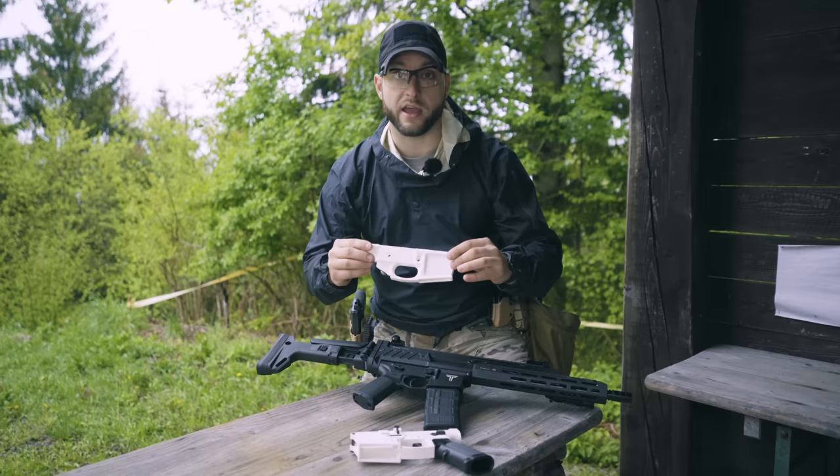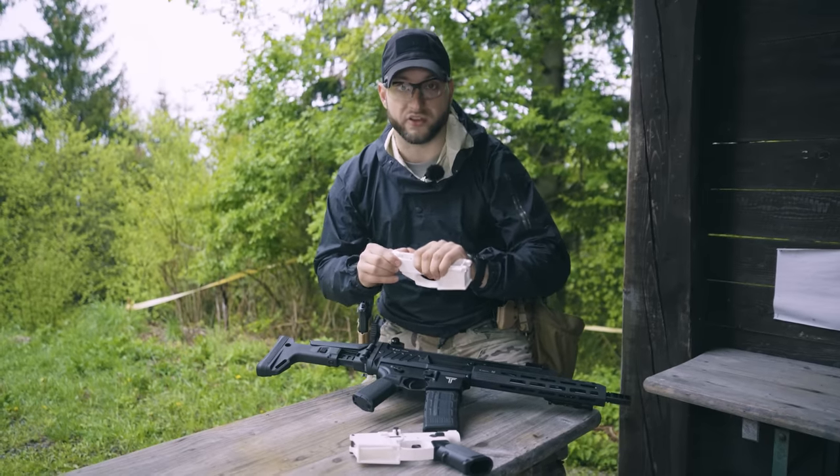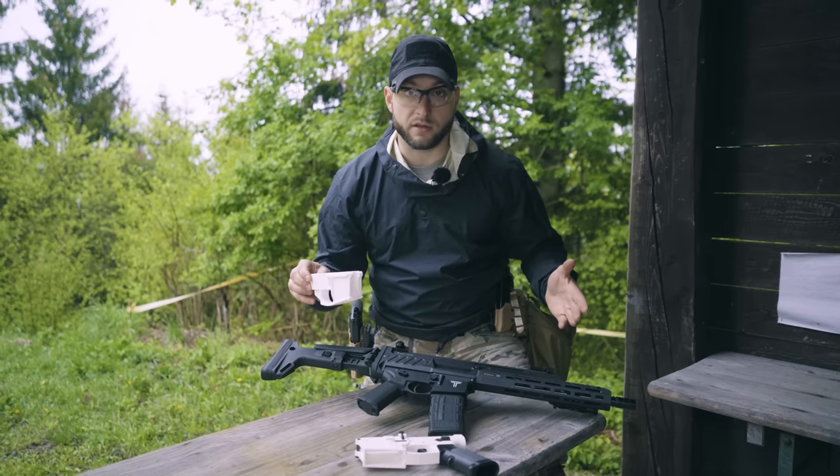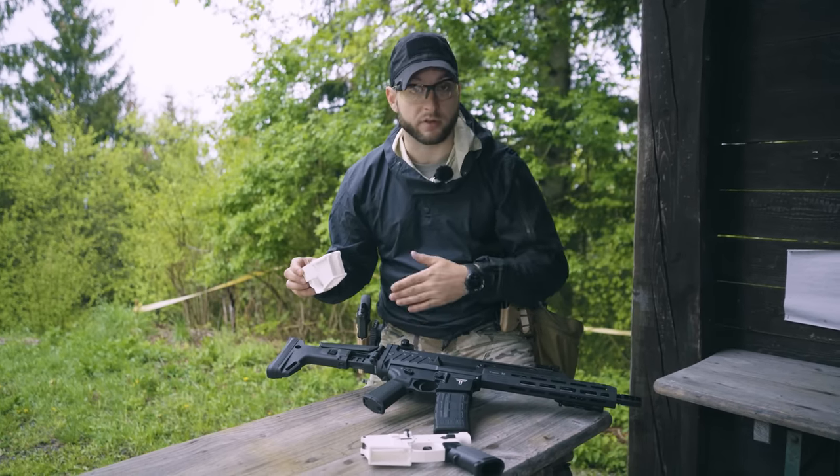For example, this is an AR lower receiver. If you make this one yourself, you can buy all of the other parts without any permit, just order them online — the barrel, the bolt, everything.